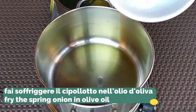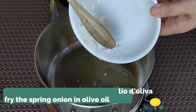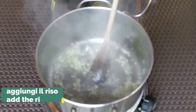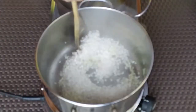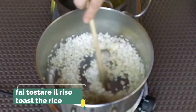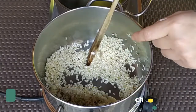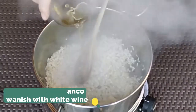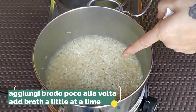We can now stir-fry the spring onion and garlic with some olive oil, then add the rice and let it toast until it feels hot when you touch it. We can then add half a glass of white wine and add the broth little by little.